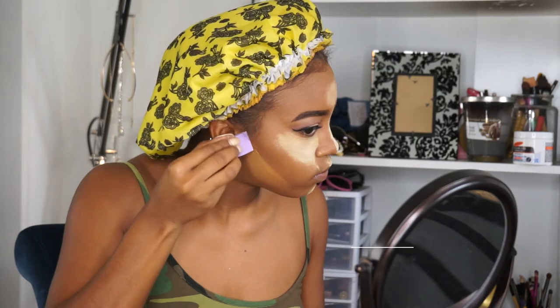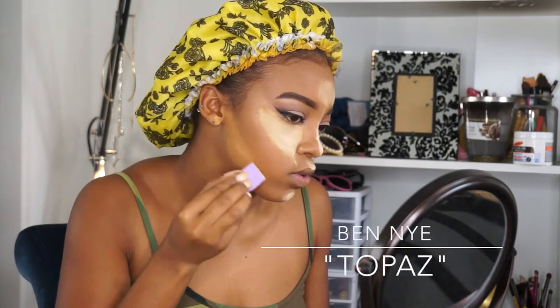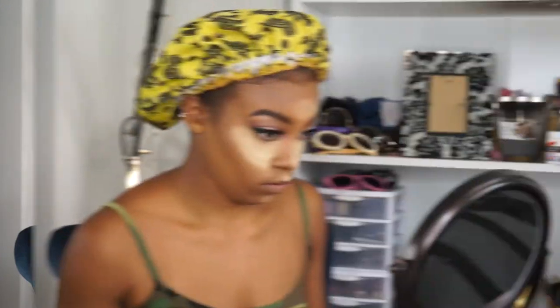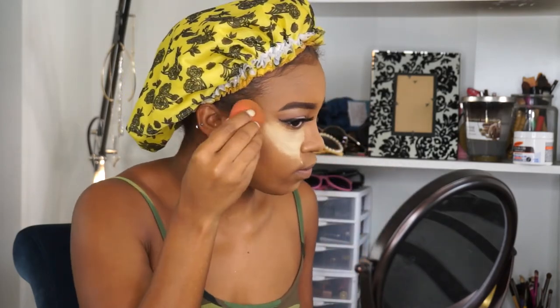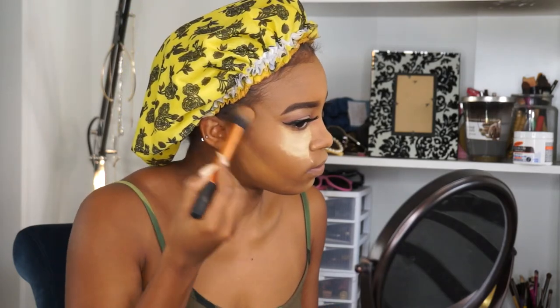I was just having such a hard time putting my lashes on — I had to do it off camera, it was getting crazy. But now I'm just taking my Real Techniques contour brush and swiping all that extra powder off my face.